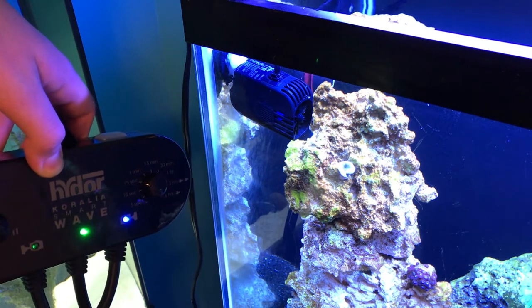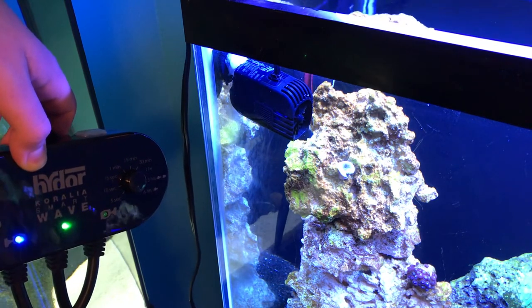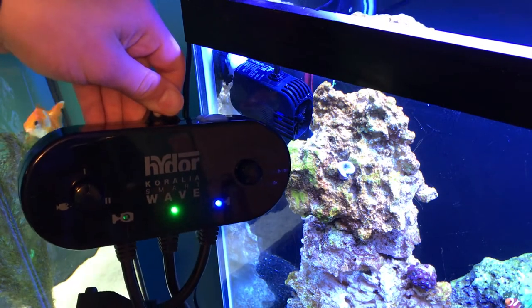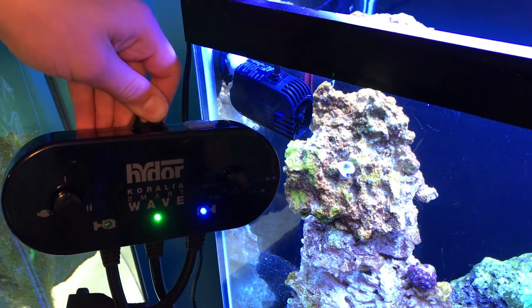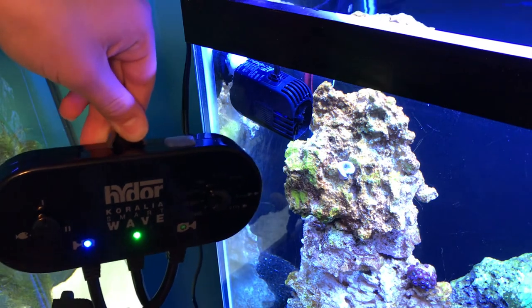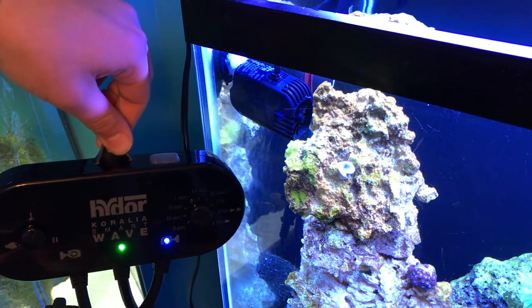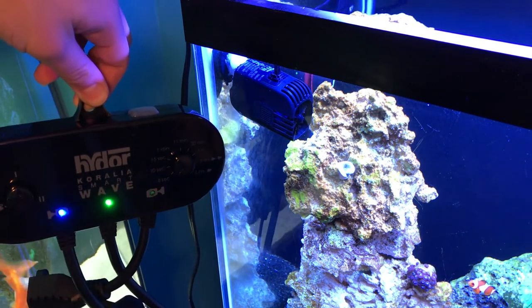But that is a quick review. I'd recommend getting this if you already have two pumps. But I wouldn't go out and buy this if you have to buy the two pumps separately. If you already have two wave makers in your tank, this is a good buy. But if you don't have any wave makers and you're looking to get into that, I would look into other options, because this could get a little expensive if you're paying $45 for this and say $30 per power head. And also, it doesn't really give you that variable control that some other power heads do.